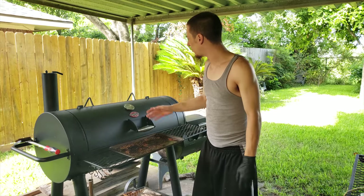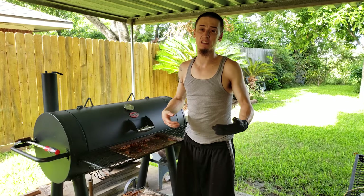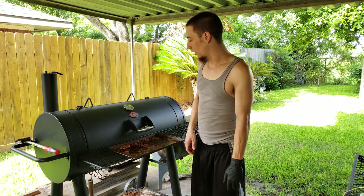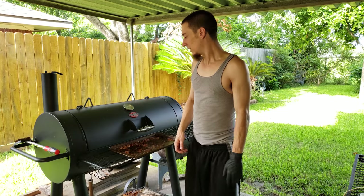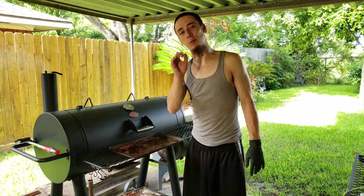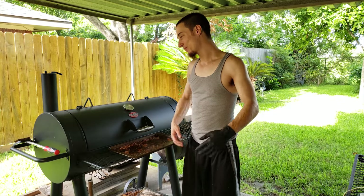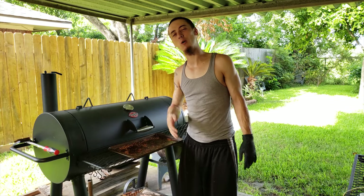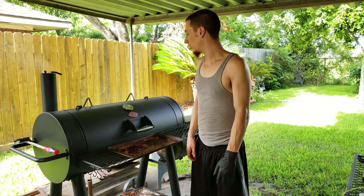We're at about 280 right now. I'm gonna get up to about 300. If I let it run at 300, it shouldn't take more than an hour — hour and a half max. But these things are tiny, so it's not gonna take very long. Give it about 30 to 45 minutes, then stick that temperature probe in. Keep an eye on it every 5 to 10 minutes after that. Once they're about 165, pull them off. It'll be cooked to perfection — nice and juicy, not dry, blasted with flavors. So, we'll be back in roughly an hour.